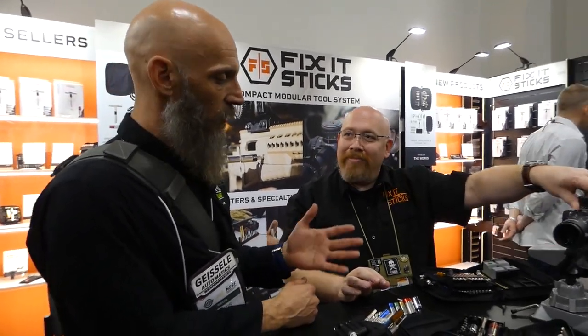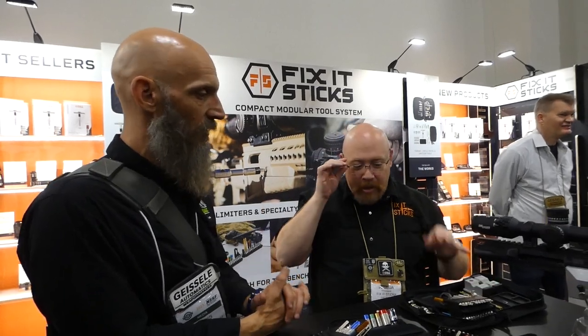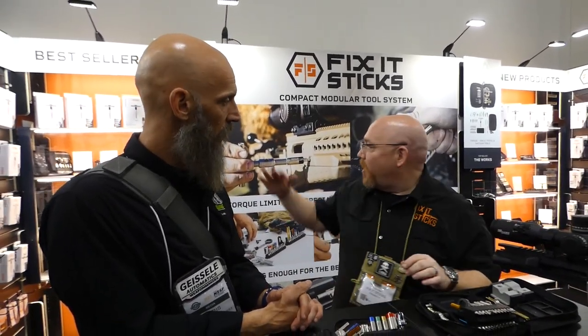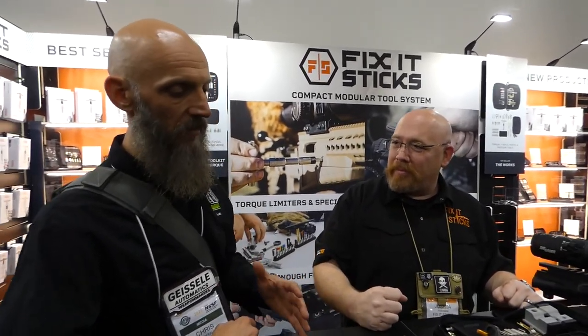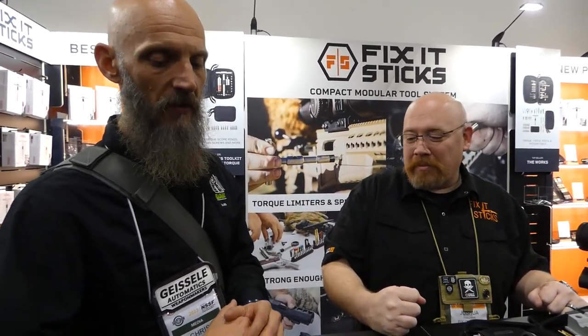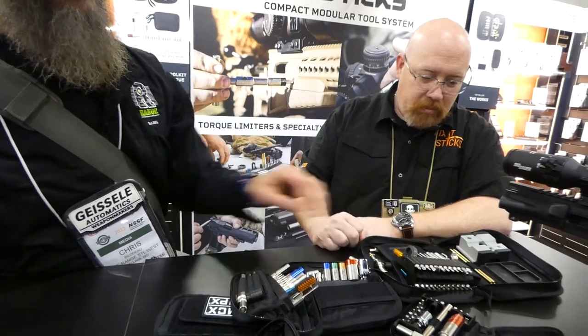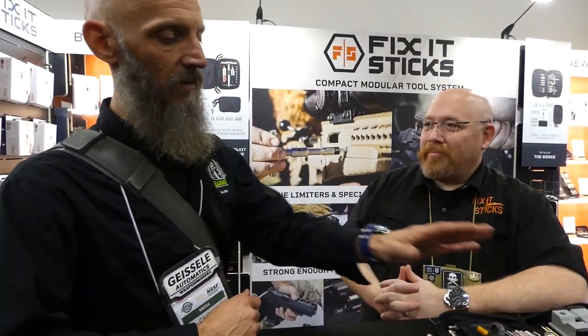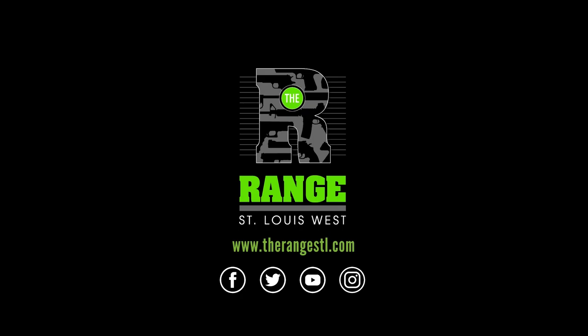We've been struggling to figure out all the cool things Fix-It Sticks can do — clearly they keep coming out with more, which just makes it harder to keep track. And there's more: bigger and better toolkits. This isn't even the complete lineup — they also have long range precision kits, three-gun competition kits, and master field armorers kits. It's one of those companies that just doesn't stop developing products to fit use cases, with options to fit just about every need. We'll be back with more from SHOT Show 2023.